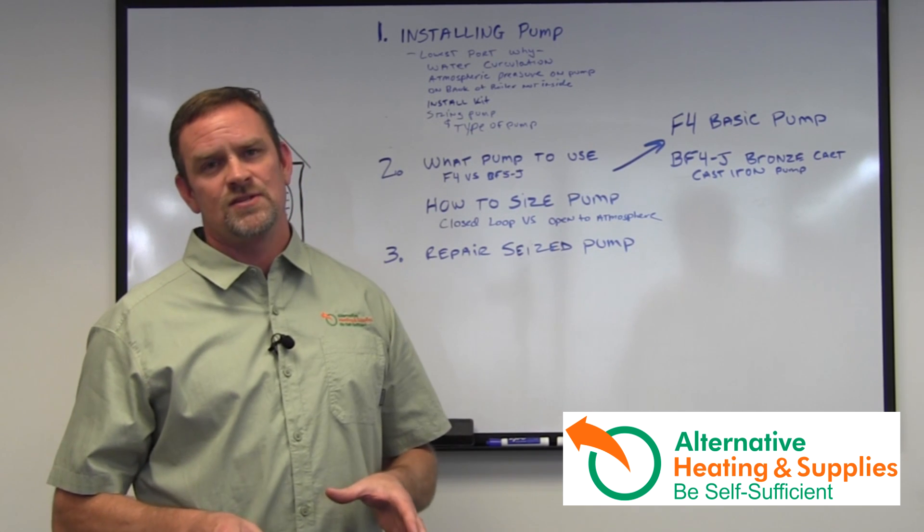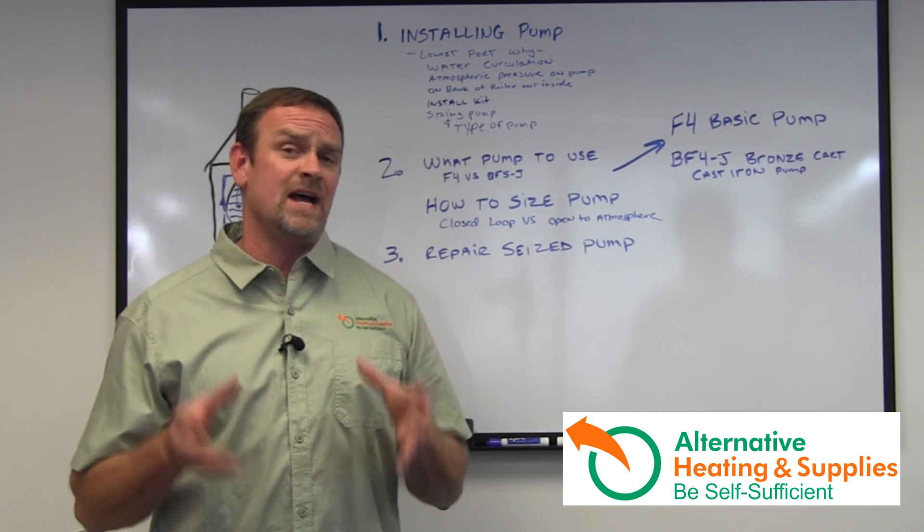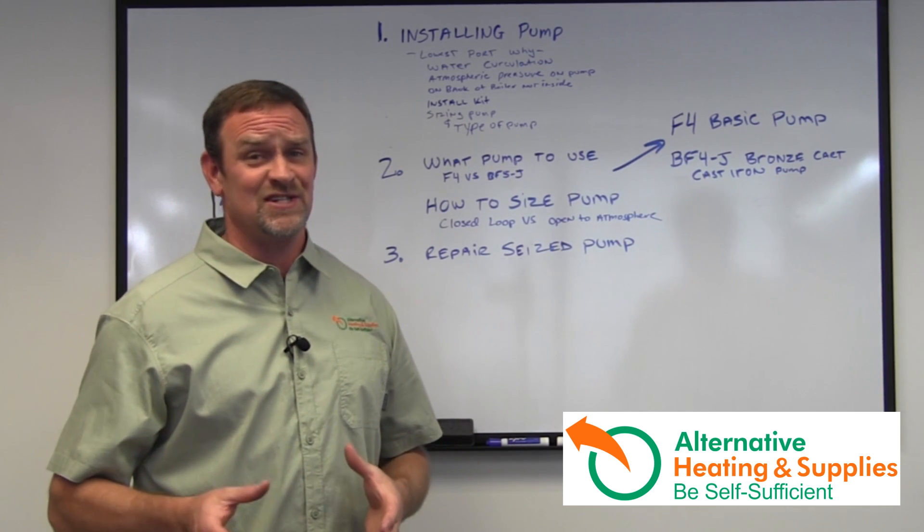What I'm going to talk about today is that a lot of people are just swapping out pumps because the pumps are seized. A lot of the time the pumps are just fine — you just got to unseize them.